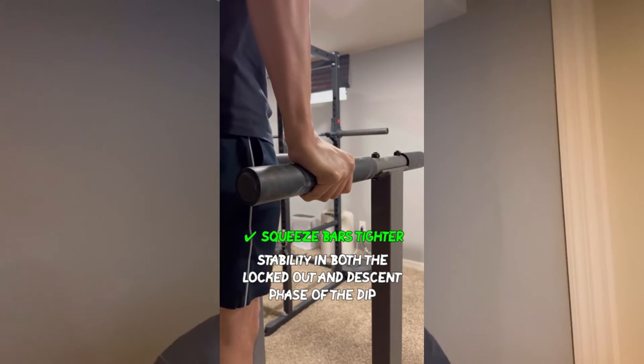I made a video a few months ago about how squeezing the dip bars can help you stabilize the eccentric and prevent shaky forearms in a one rep max attempt. I believe that if you have a dip bar thin enough to wrap your hands fully, you can apply maximum squeeze. However, if the only requirement were to wrap your hand fully around the bar, by this logic you'd have no problem doing dips on bars as thin as a pencil — but this is not the case.